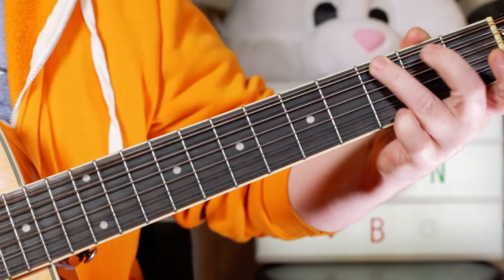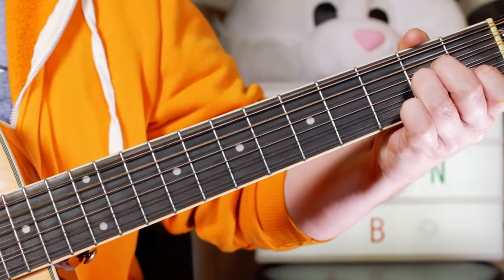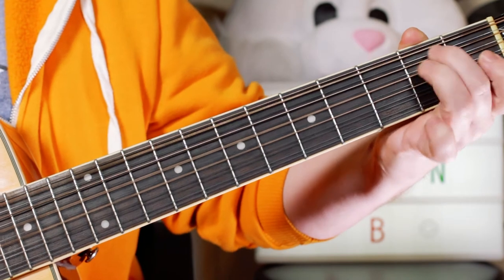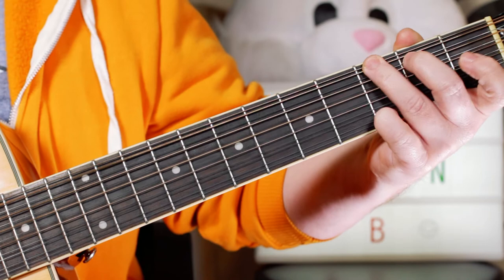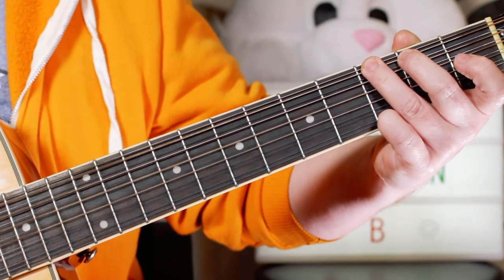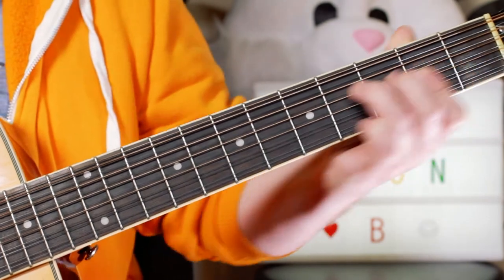Then an E minor chord, then an A minor chord. So the sequence is: G, G with the F sharp in the bass, E minor, A minor — and then we move up the neck.